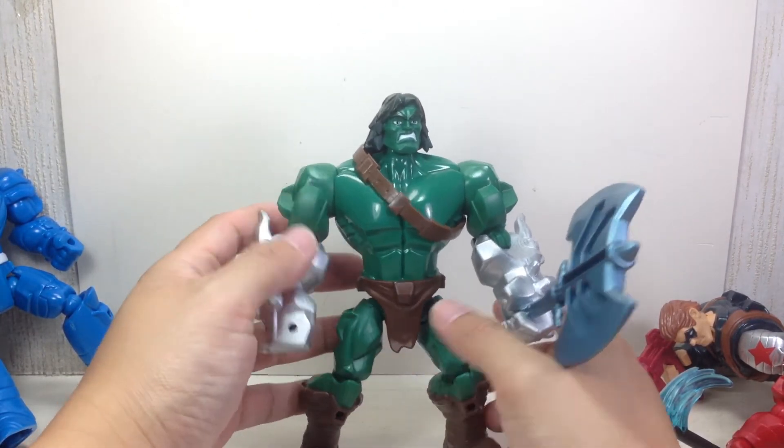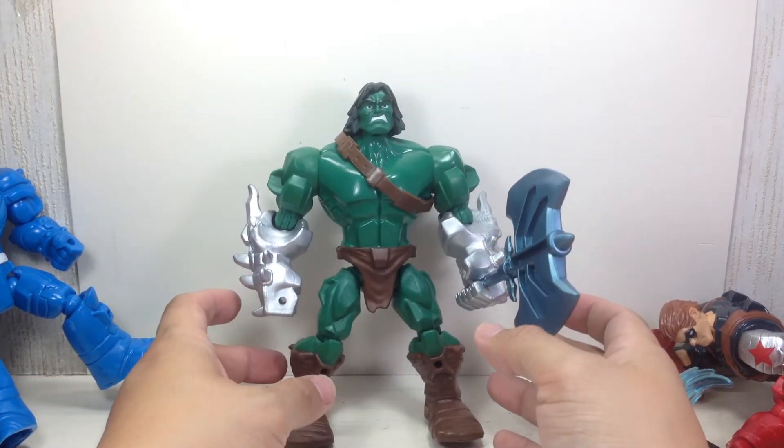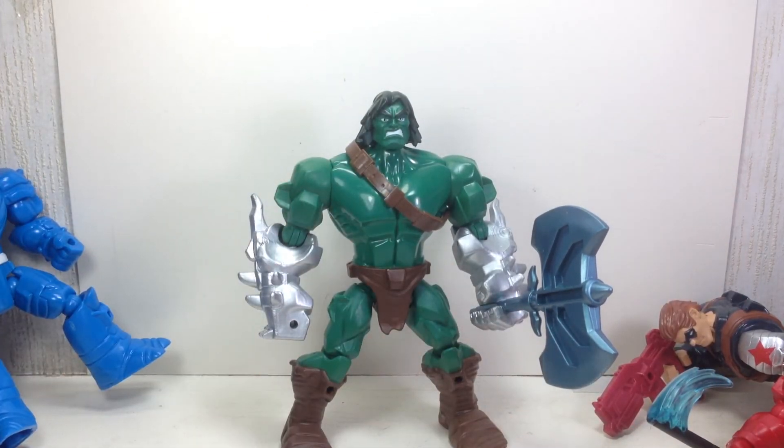Other than that, it's a little bit disappointing. I was looking forward to this Scar figure — it's going to get an 8 out of 10 for me. Great paint apps, great sculpt, but the articulation puts a big damper on it, along with the unpainted fists and lack of weapons. Just an 8 out of 10. But good enough job, Hasbro. That's the Marvel Super Hero Mashers Scar, son of Hulk. Thanks for watching.